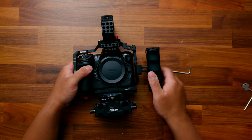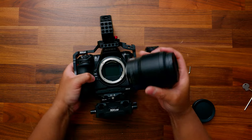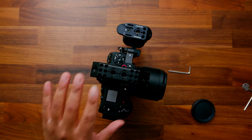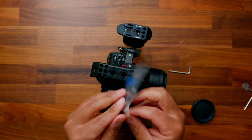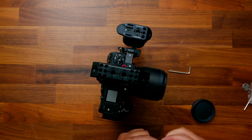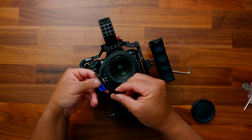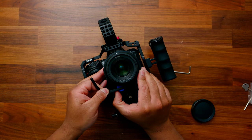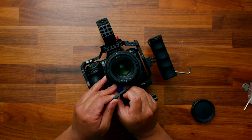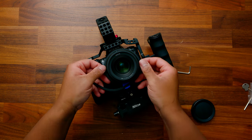At this point, let's go ahead and throw on a lens — we're going to attach the 50 millimeter 1.8. Line up that white dot right there and tighten that down. Now I'm going to take the follow focus ring attachment and throw that on just like this. We're going to come around here, lay this on its back, and tighten this up as much as possible — get it nice and snug on there.